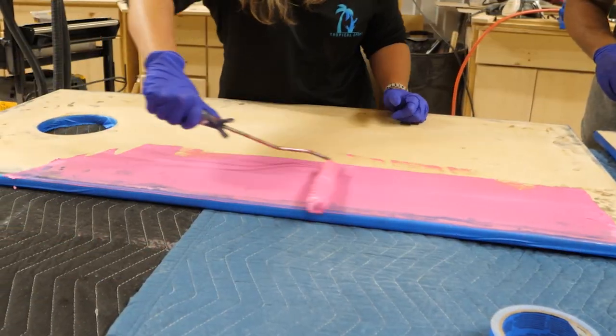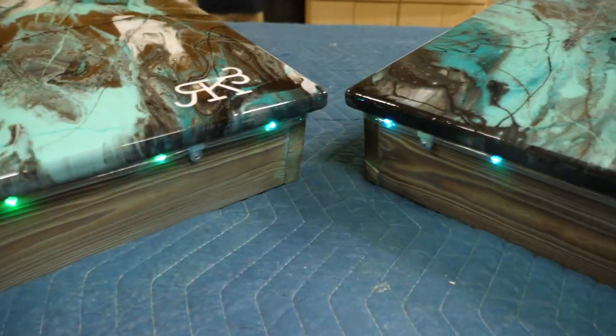Hey guys, you want to see how to make some really cool cornhole boards? Stay tuned and enjoy the video.